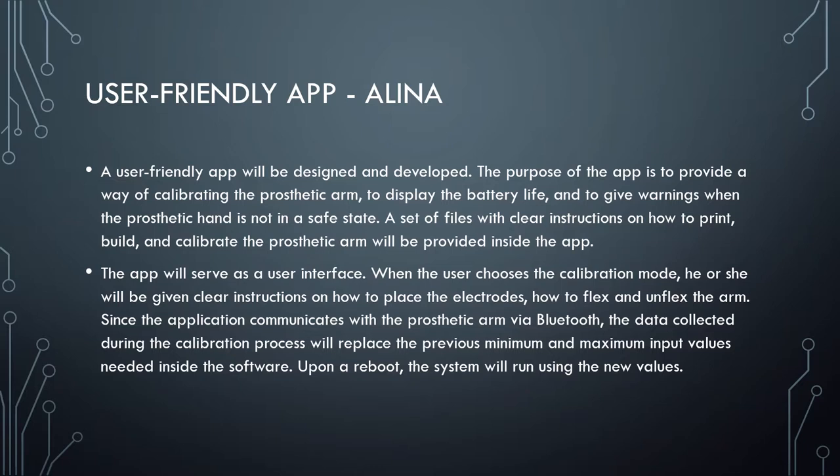When the user chooses the calibration mode, he or she will be given clear instructions on how to place the electrodes and how to flex and unflex the arm. Since the application communicates with the prosthetic arm via Bluetooth, the data collected during the calibration process will replace the previous minimum and maximum input values needed inside the software. Upon a reboot, the system will run using the new values.